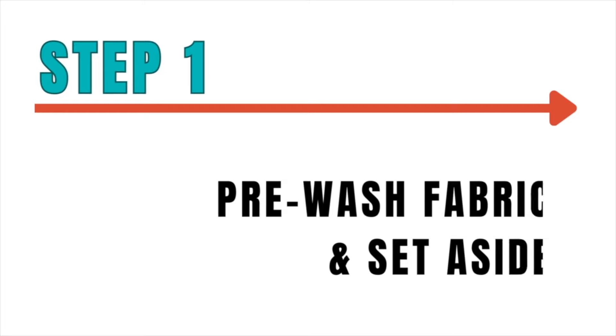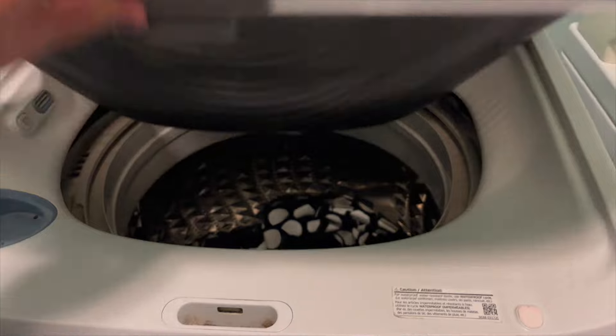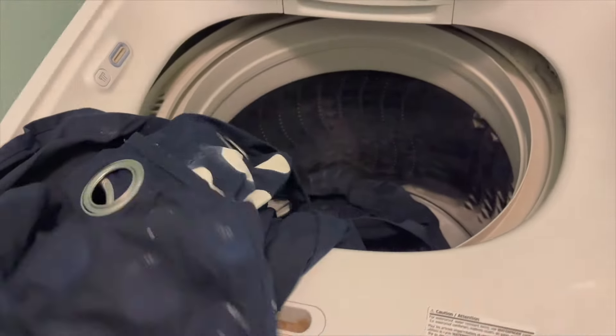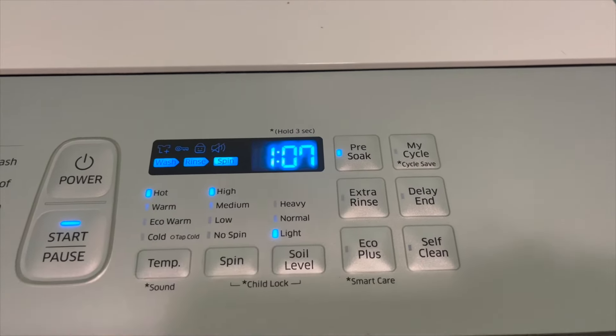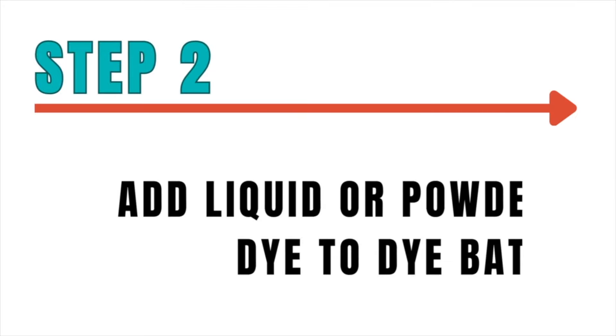Step one: remove your fabric from the washing machine and set it aside. Then set your water temperature to the hottest possible setting and fill it with the most water you can — you want your fabric to move freely inside and have plenty of room for the dye to mix around. If you're doing large items like a curtain panel, you'll probably want to do one panel at a time. For ours, I did one panel in my top loading machine and one panel in the front loader so we could show you both ways.